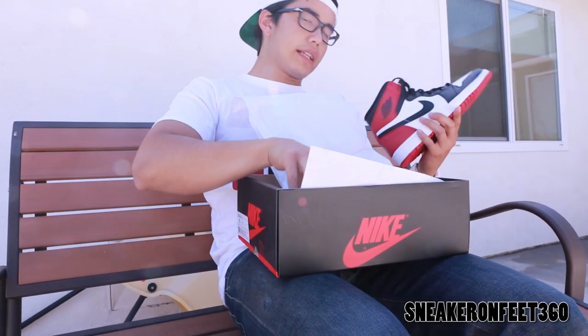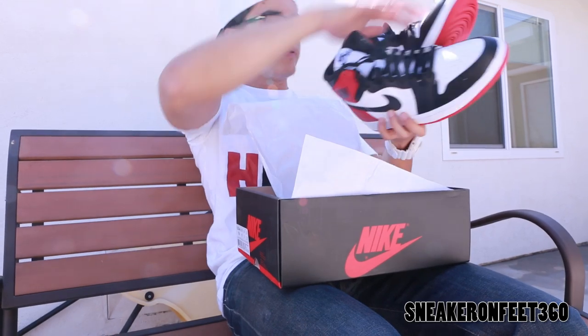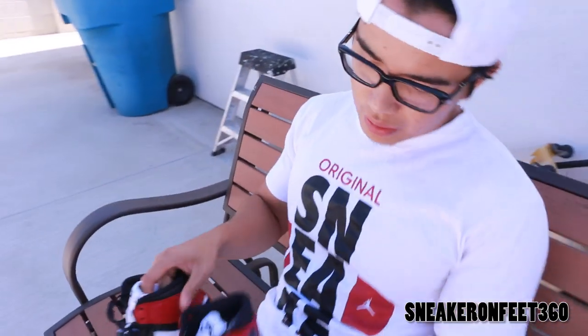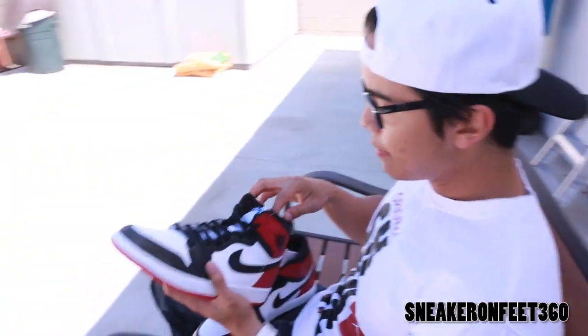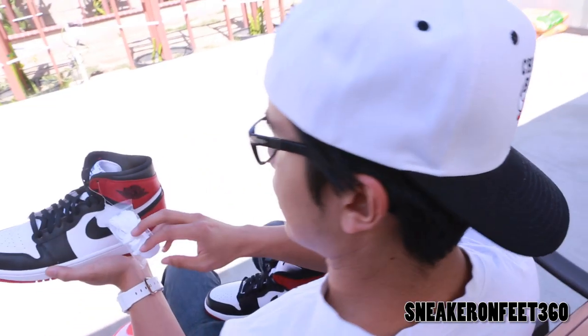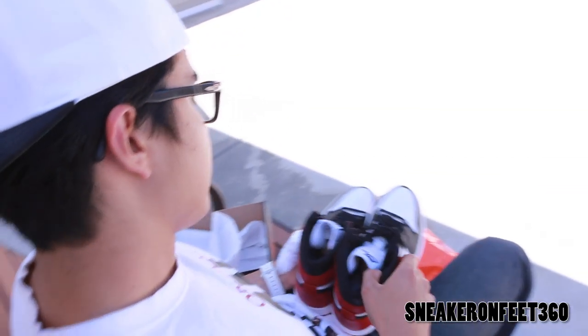Anyways, black toes. This video won't be long because you already know what black toes are. First released in 1985, later on released several, several times. It comes in black and white laces. You got your little bag right there.